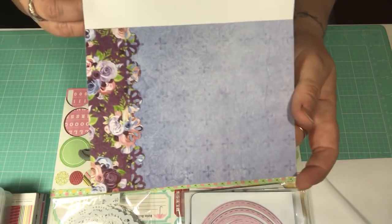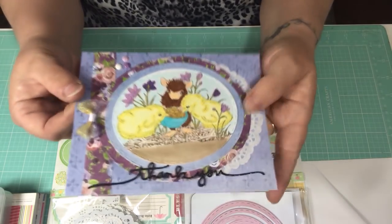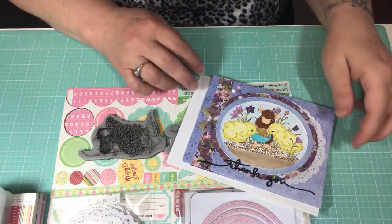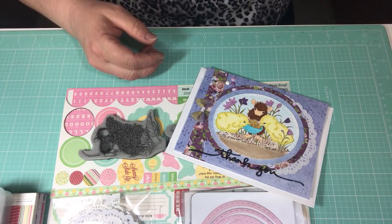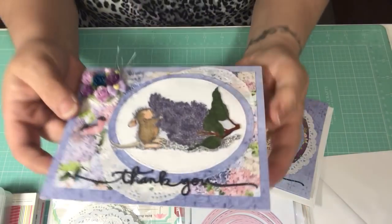I also put three enamel dots in the corner and colored with Copics. That is the first card — here's the inside. We're not obligated to make more than one, but I have fun doing it, so I made three cards to share with you today.